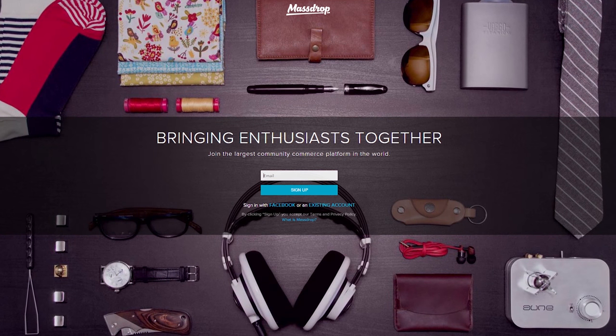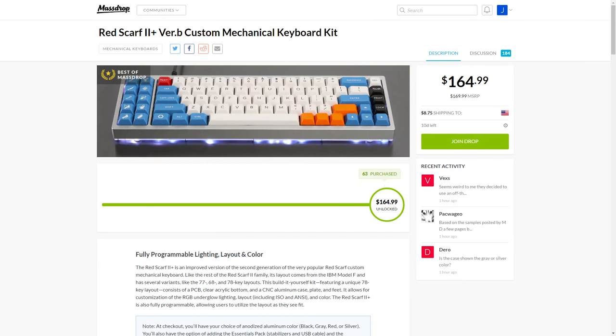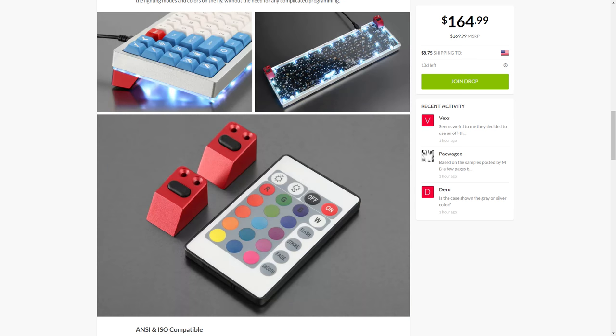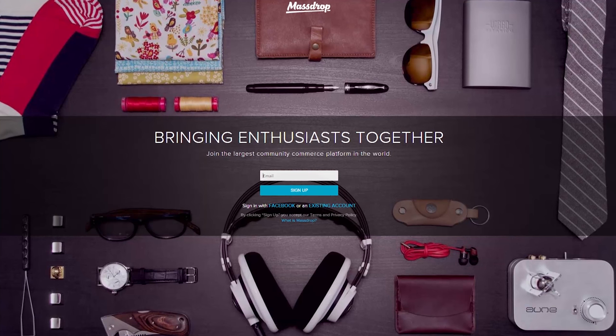If you're a keyboard enthusiast, then you will definitely want to check out the Red Scarf 2 Plus, currently available at MassDrop. This build-it-yourself kit featuring a unique 78-key layout consists of a PCB, clear acrylic bottom, and CNC aluminum case, plate, and feet, and even allows for customization of the RGB underglow lighting. If you want a keyboard that is truly built to your design and your specs, then head to MassDrop using the link down in the description.